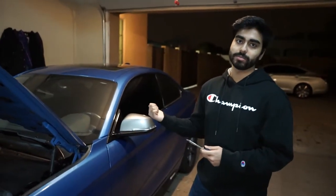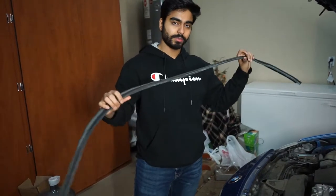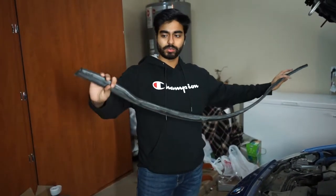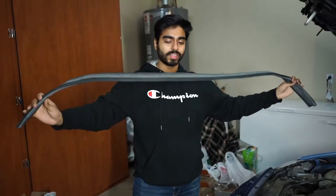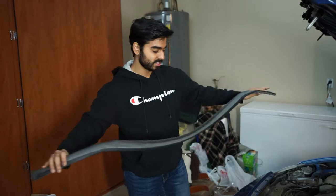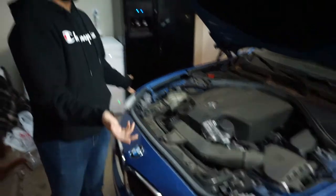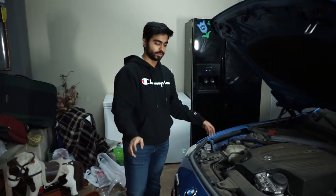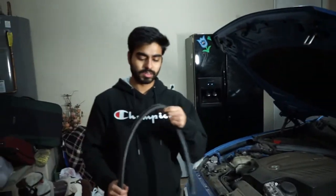We first started by taking the weather stripping out. All you have to do is pull it out — there are no additional tools required, you just pull it. We accidentally took this off before filming, so that's why it's already off. Just be careful you don't rip it, but other than that it's not too hard to take out.